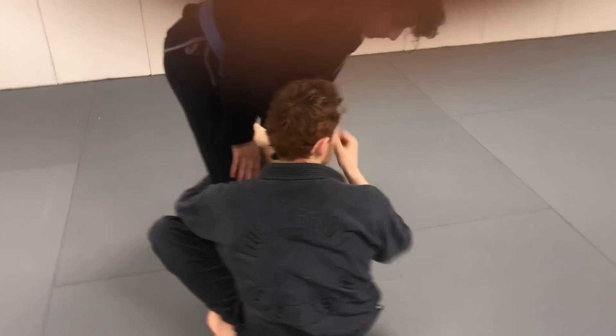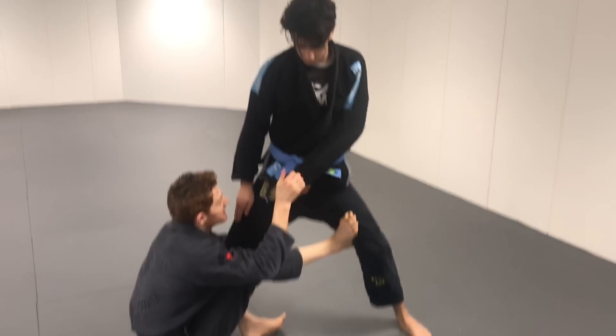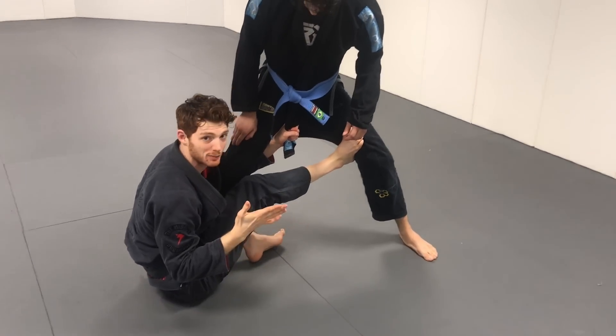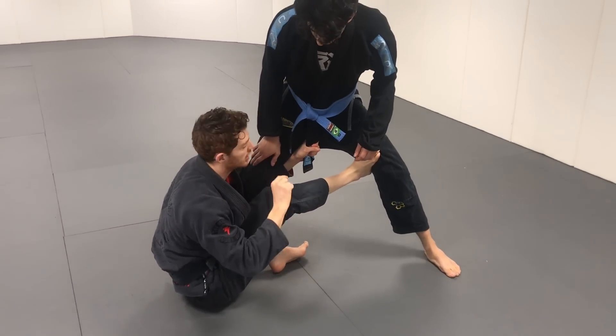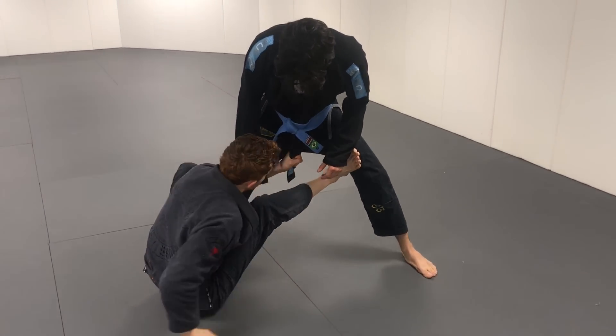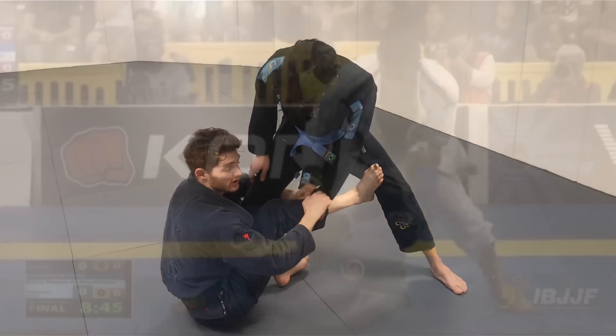I can look for the sleeve here and do this classic game. If I can't get the sleeve and he postures up a little bit, I can feed the belt, feed the lapel if it's out — this is kind of the game Lucas LaPree plays. Lucas comes up on a single leg here and you can go into a whole deep game from this position. It's very strong.